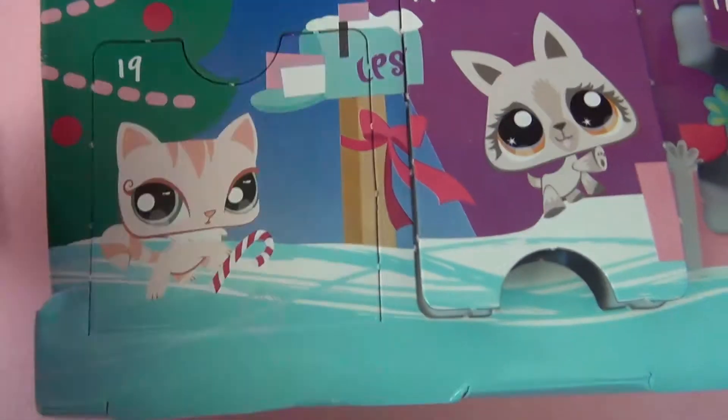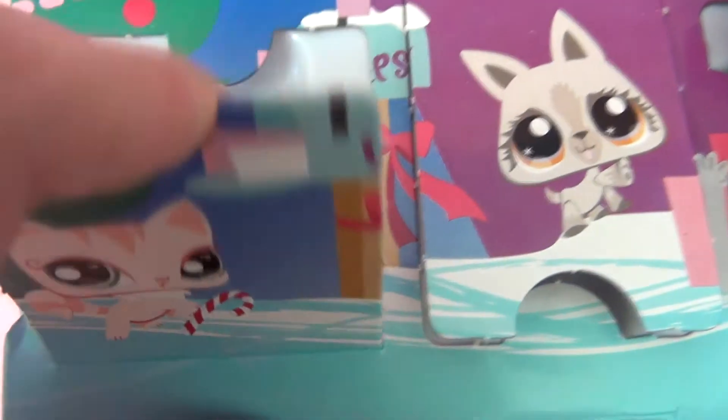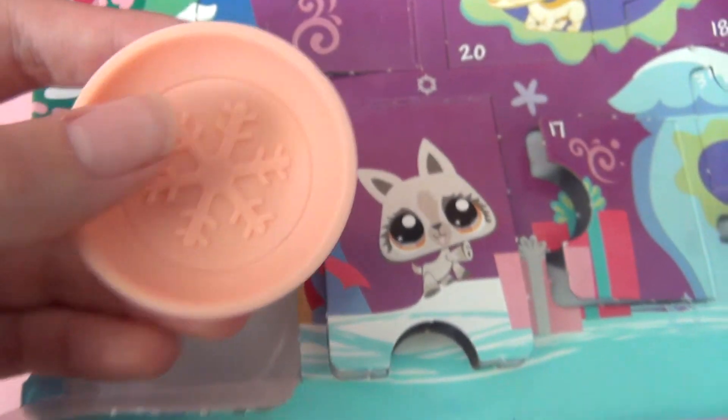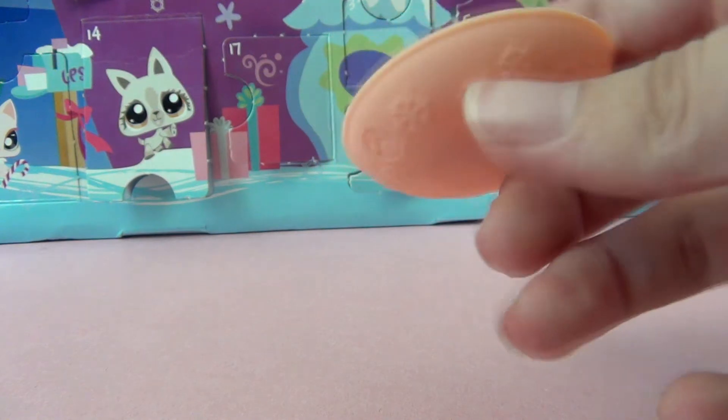So here is door number 19, let's see what's inside. It's pretty big — under normal circumstances it would explain as a pet. And it's actually a sled. So here is the sled. It looks like a giant hole, and there's a really pretty snowflake inside.